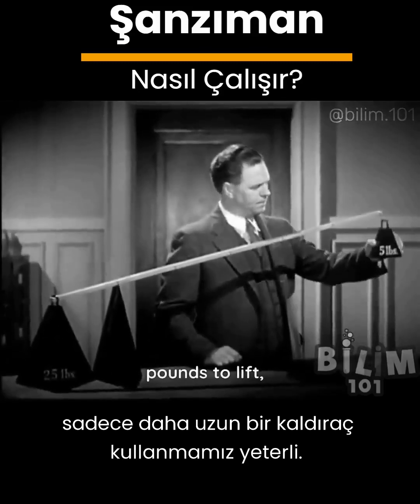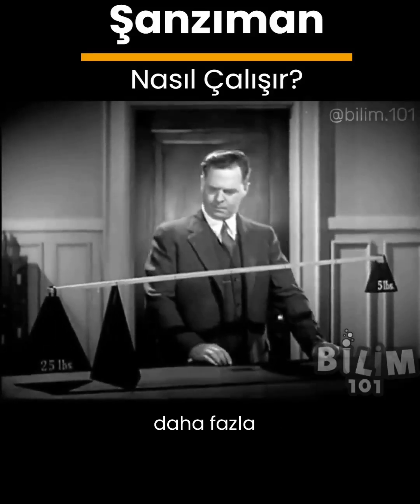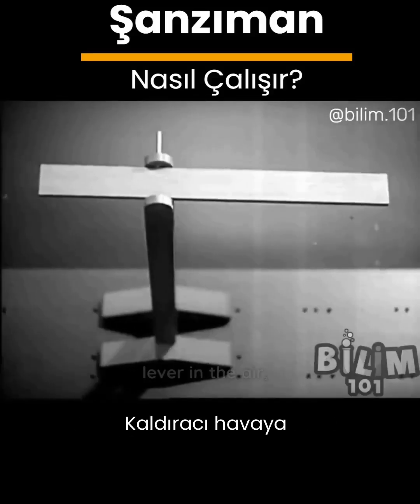If we have twenty-five pounds to lift we just use a longer lever. The five pounds will now balance five times as much. Let's raise the lever in the air.